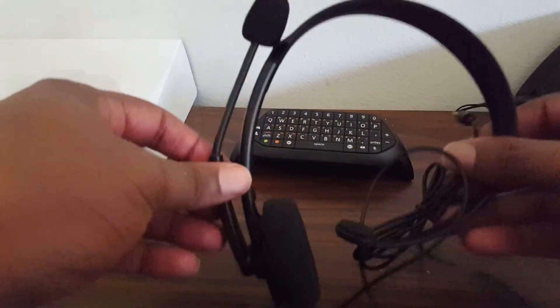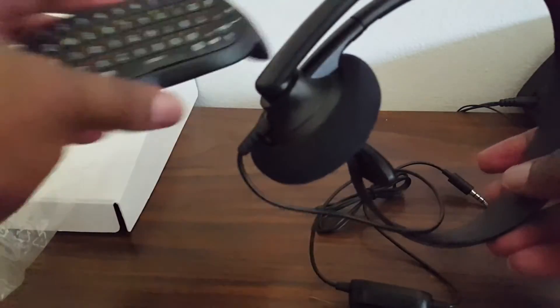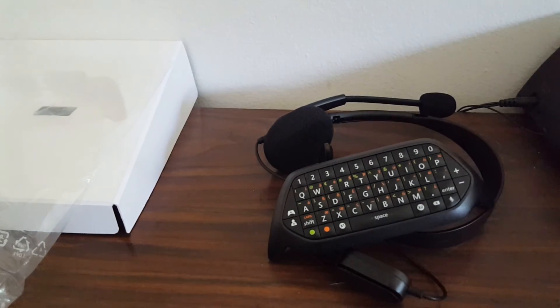It comes with the cord. Stay tuned for some more unboxing. It's a little small but I can still type on this. Stay tuned for whatever I'm going to unbox next — peace.